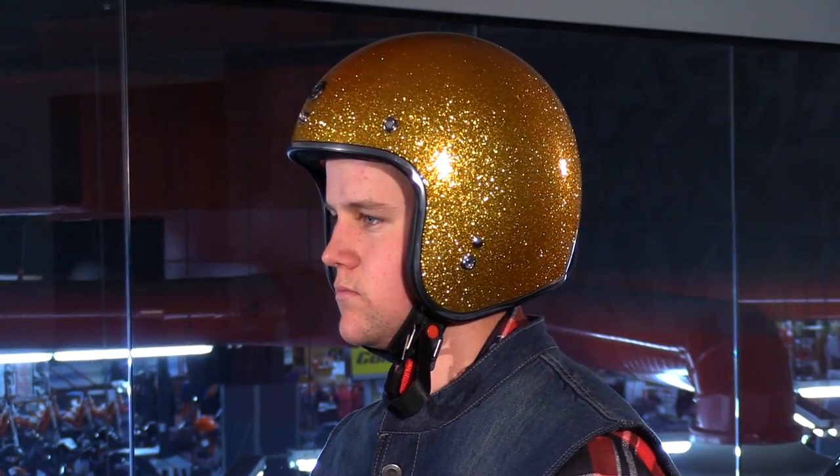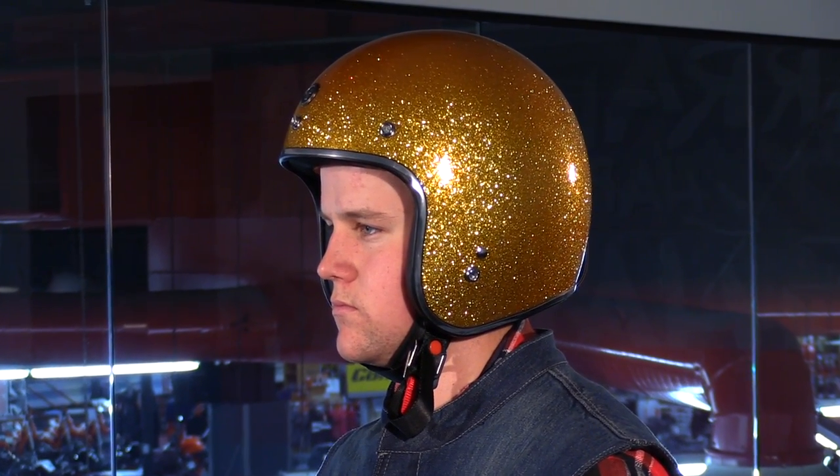With these, we're keeping it classic, keeping it retro, and we're keeping it under 100 bucks. These things look great, they're very affordable, and they'll really add something to your ride.